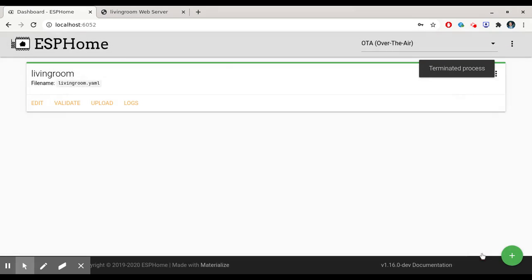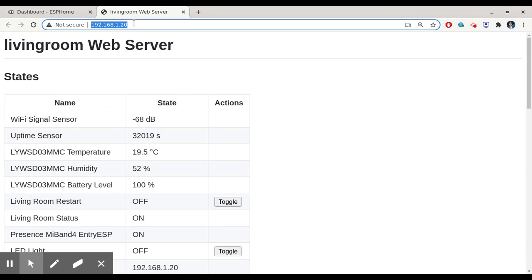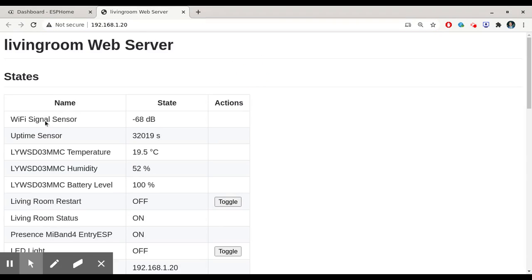The upload is successful. If you go to the IP address of the ESP32 you should have an interface that looks like this — we have the temperature, the humidity, the battery level, etc.